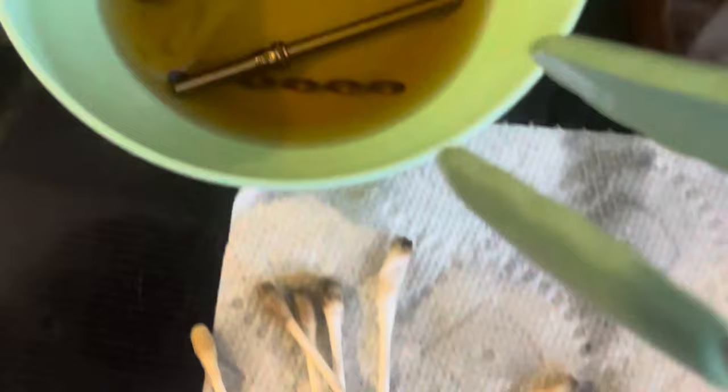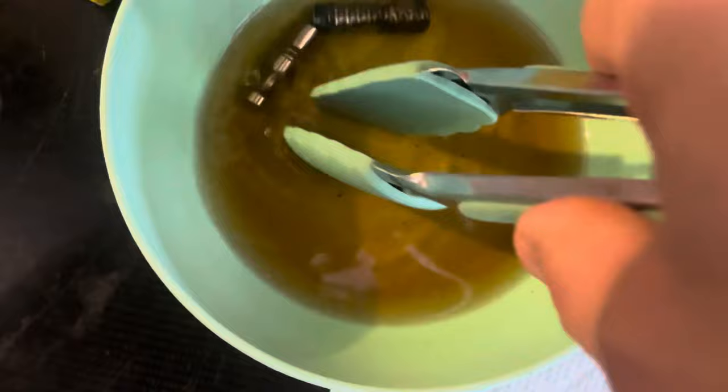Look at all those nasty q-tips. Take your Dynavap pieces out of the ISO after scrubbing everything. I also use a pipe cleaner for the condenser since q-tips won't fit in there — I just didn't show that part, sorry.